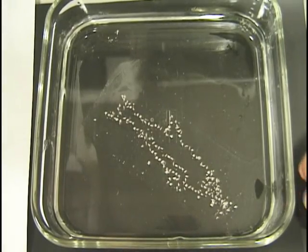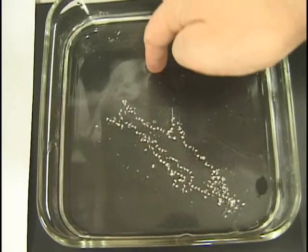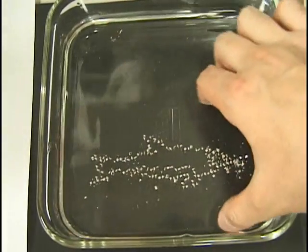It is also possible to deform the result by fingers. By floating daikon into water, the shape can be intuitively deformed.